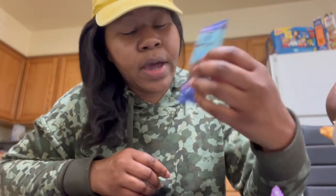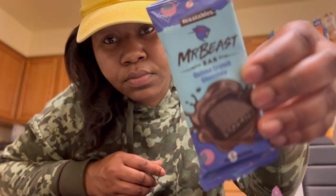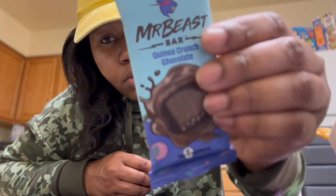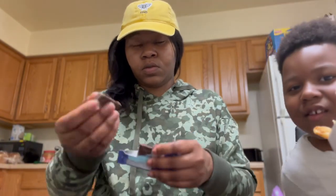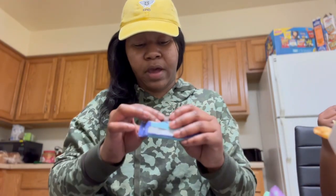So the next one we're going to be trying is the Mr. Beast Kuno Crunch chocolate bar. I'm going to open it — it's already broke. It's kind of darker than the other one; this one is lighter. I'll compare them later.